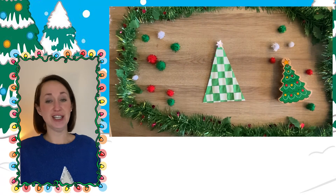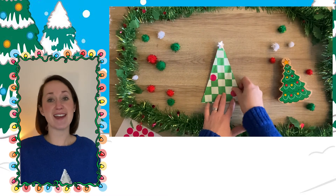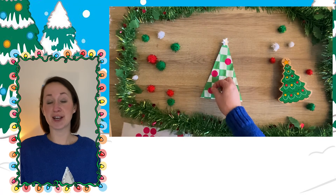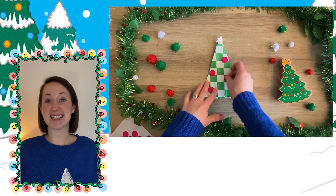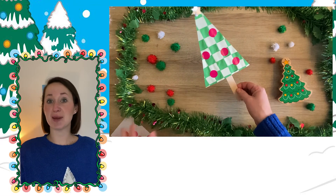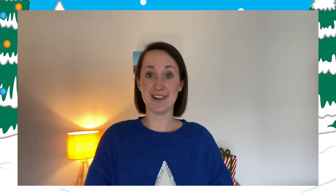It's time to decorate. You can use the things described at the start or you can create your own decorations. Here, instead of pom-poms and a gold star, I've used some foil and some stickers to decorate my tree. Simply attach the lollipop stick and you have your tree. You could use this in a play activity or you could add string and use it as a lovely decoration.